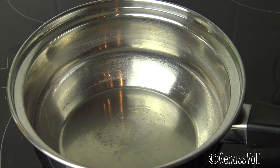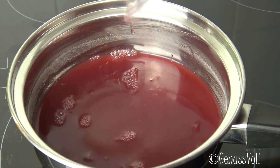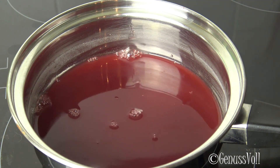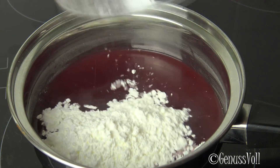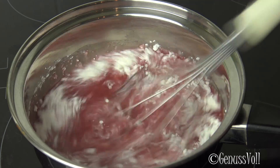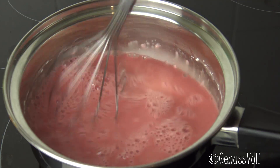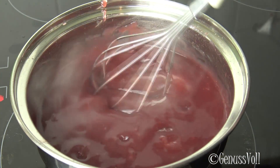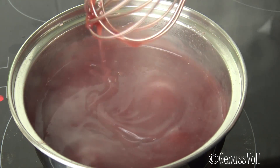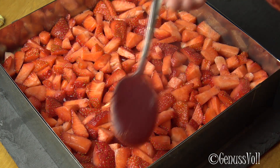Next, I prepare a Tortenguss. I already placed my strawberries on top, and now comes the Saft — I have an Erdbeer-Saft here. You can also use other rote Säfte. Dazu kommt a little Speisestärke, and this is now verrührt until there are keine Klümpchen mehr. Then I put it on the Herd and let it come up to a boil. When it boils, let it go for about a minute so that the Speisestärke can fully thicken. Then the Tortenguss is poured just over the Erdbeeren.